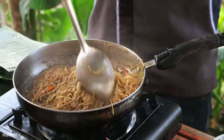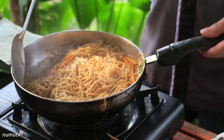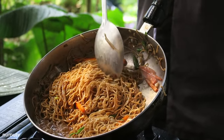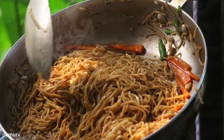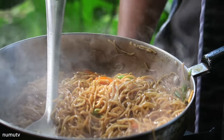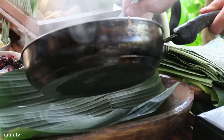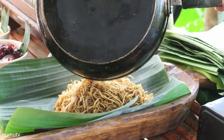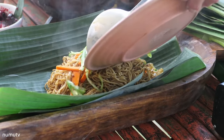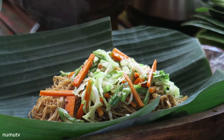The technique is to stir it regularly, through and through, so it cooks evenly. We still have some sauce left — this is a perfect consistency and texture. We don't want to overcook the noodles. In the restaurant, we plate it on a nice wooden serving plate.